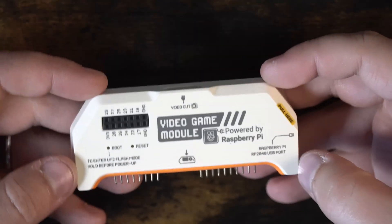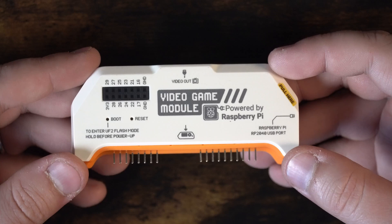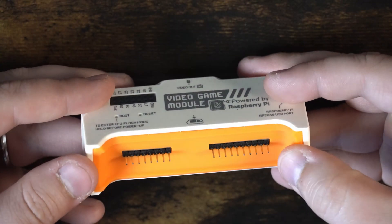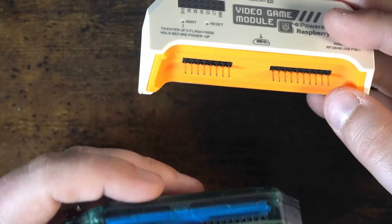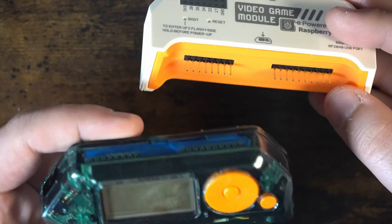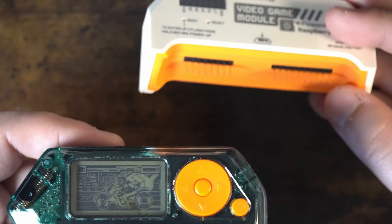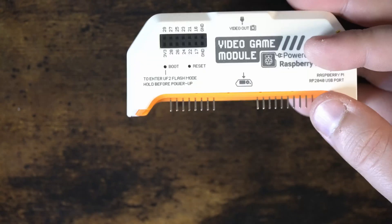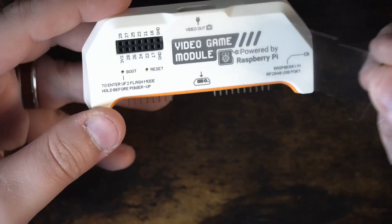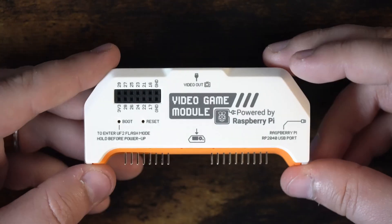Here we have the module. There's that orange silicone I was talking about. We're going to have to remove that — actually, since we have the 3D printed case, which is just a replacement shell with no original case on it, I think we're okay to leave it on. We'll test that anyway. We're going to remove that plastic piece so it shows up on camera a little bit nicer.